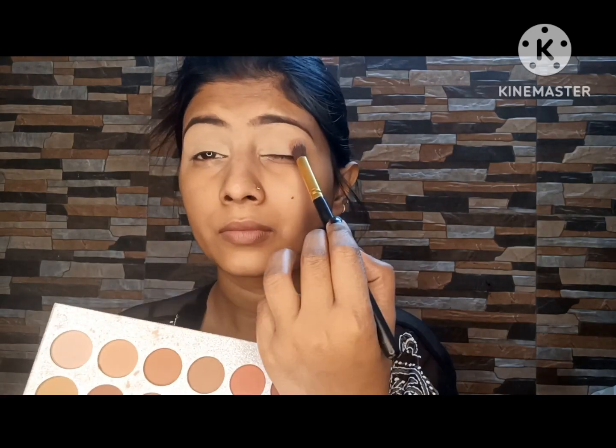You can use glitter like this. Now I am adding a liner in a nude color and it looks very amazing. I used a photo finish primer — it blurs everything out and gives amazing results.